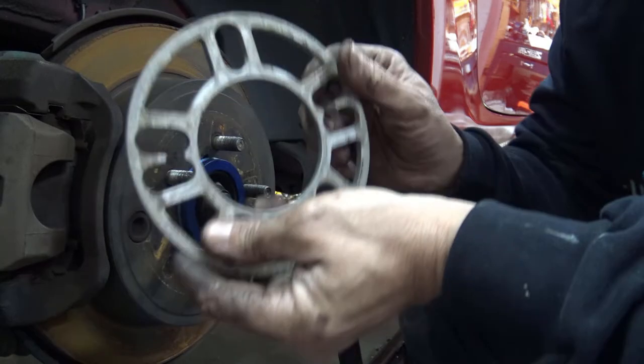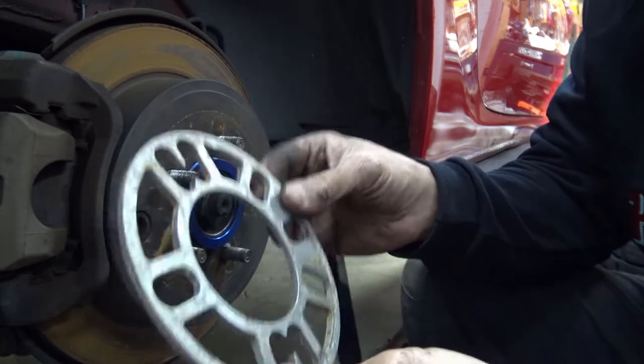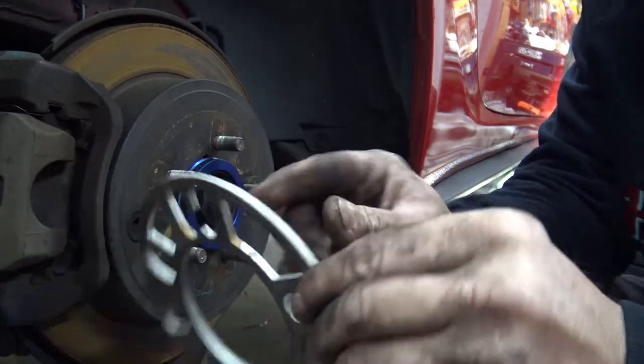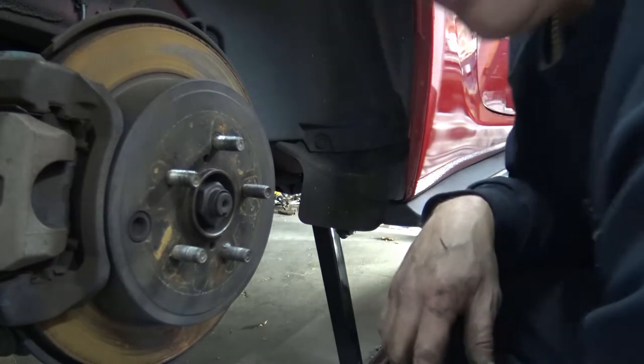I've got a little five millimeter spacer here just to make the wheels look that much better, just to fill out the wheel well, and this has worked out just fine — a little five millimeter spacer. Then I got my hub centric spacer.